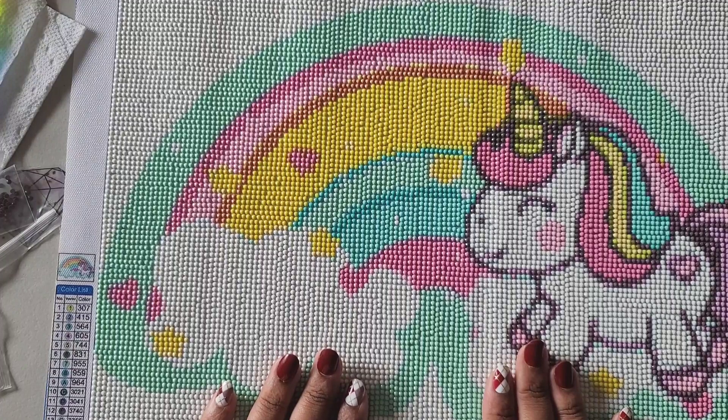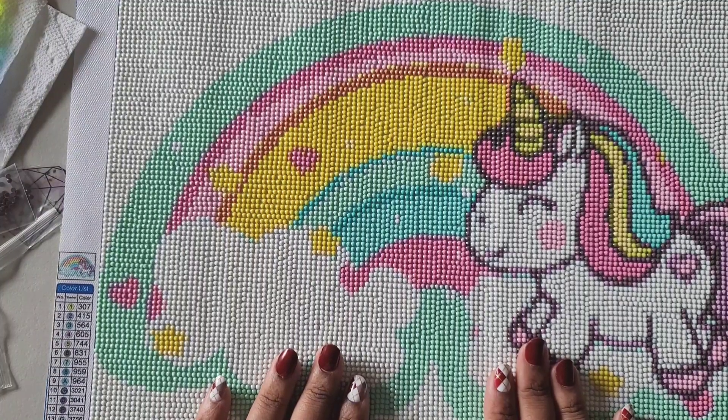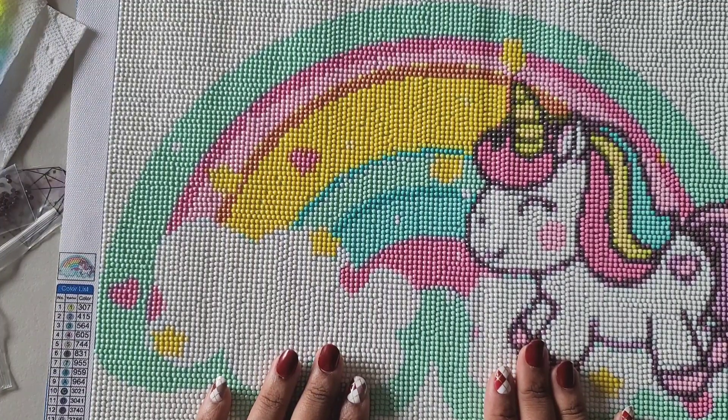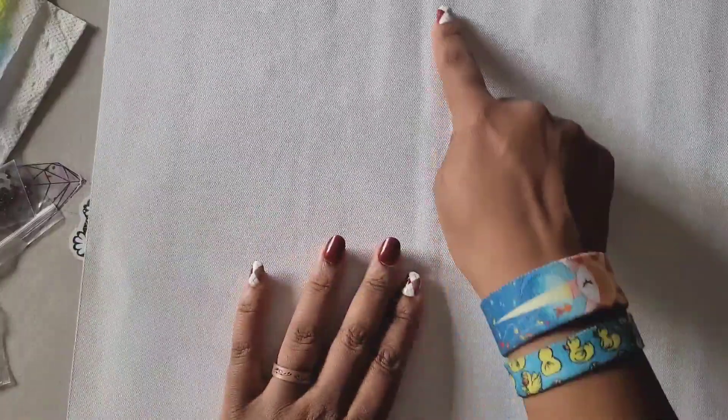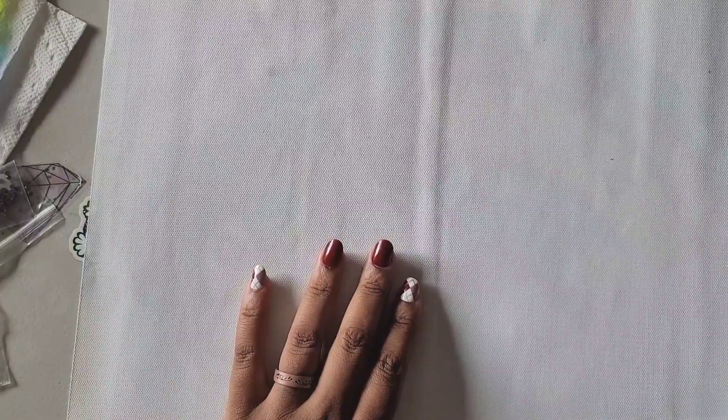So there you have it — another finish for this year! I'm 100% happy with it. We're going to take a second and show Maggie and see if she's happy with it. Okay, so Mommy finished the painting that you wanted — are you ready to see it? You can close your eyes. As you guys can see there's still that line there but it doesn't affect the painting any.